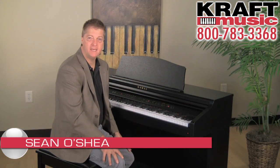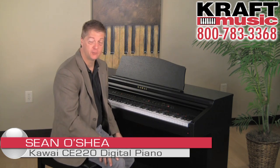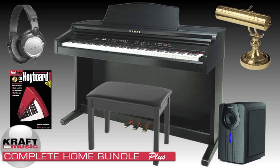Hi, I'm Sean O'Shea with Kawai America Corporation, and I'm here with my friends at Kraft Music. Kraft Music has become famous for their killer deals on bundle packages on accessories, so be sure to check those out.